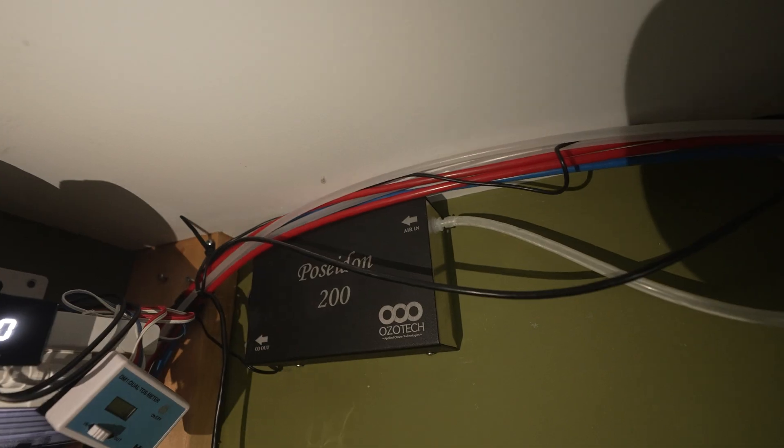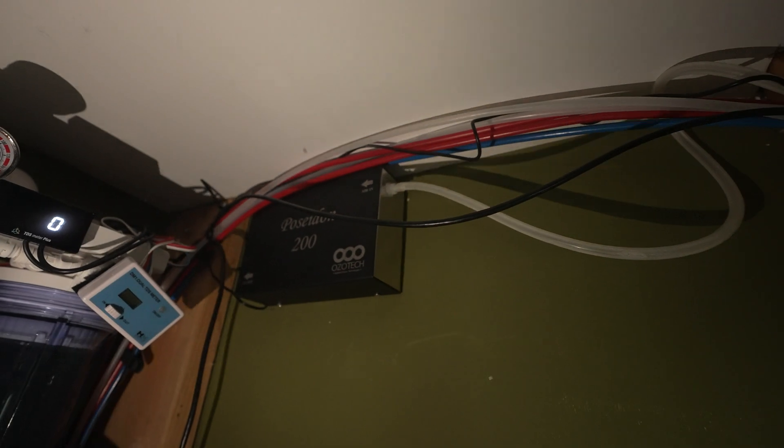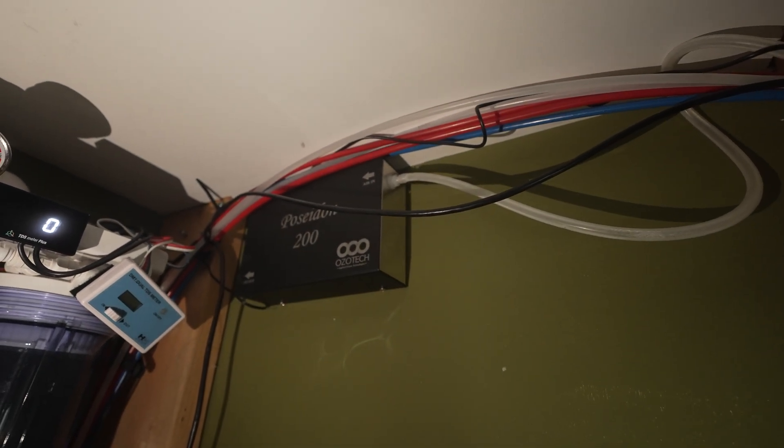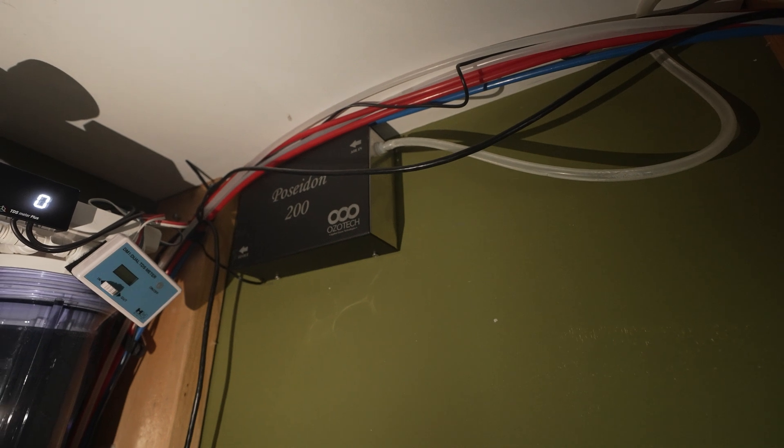Let's take a look at my generator — super simple to set up. This is my ozone reactor, the Poseidon 200, which sits on the floor below my tank with a tube that feeds up to it. It's a very high quality ozone generator; this one uses static electricity rather than UV. Its placement away from the tank is actually ideal because it's less humid there, which is a big factor. I do not have an air dryer on mine, but if you're in a very humid environment you want to use an air dryer — otherwise you'll get nitric acid building up inside from the humidity mixing with the generated ozone.